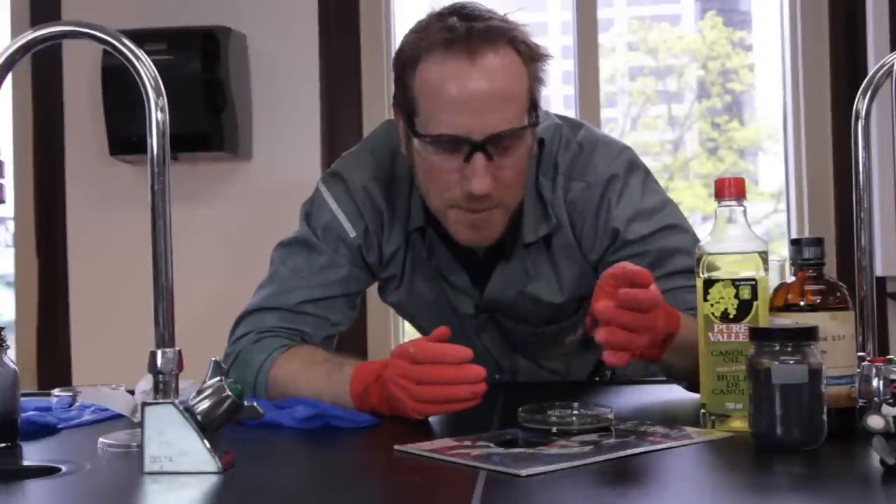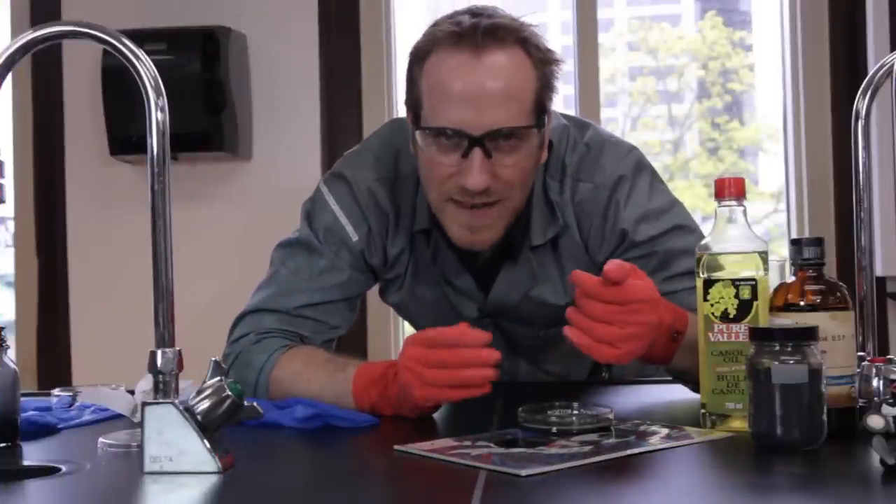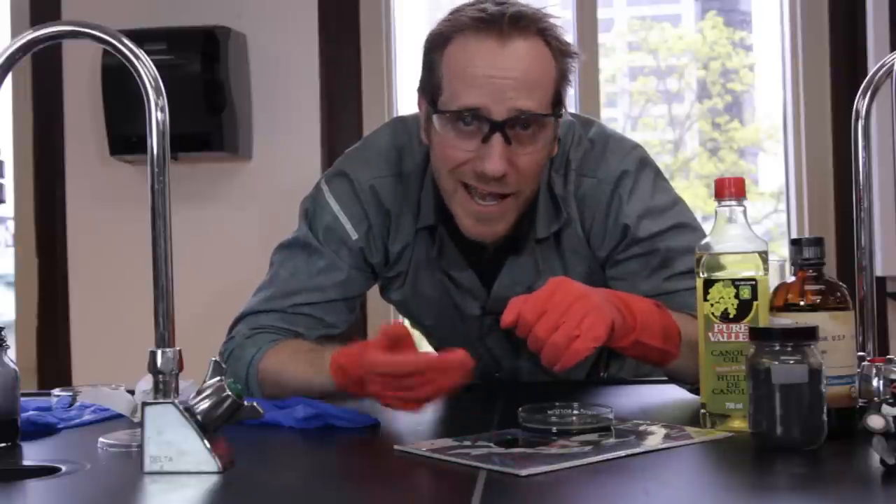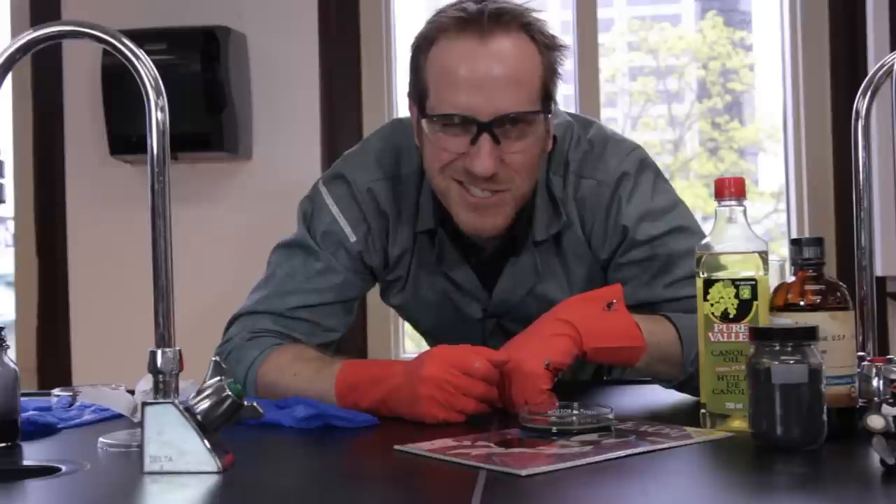This could definitely get messy, but it's really a trial and error type of process. Don't be shy to mix your different quantities and try it around. And don't be shy to put your comments below. Cheers.